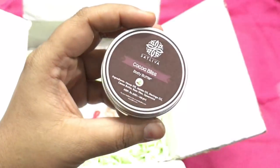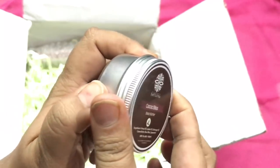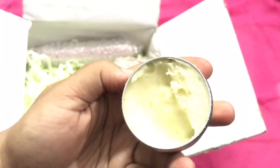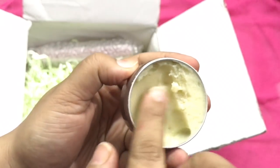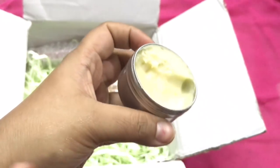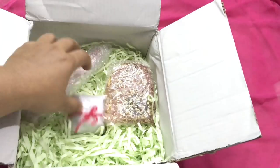The next product is Satliwa's Cocoa Bliss Body Butter — 40 grams in quantity. It comes in a very beautiful aluminum tin. I really like this one. The fragrance is amazing — like bubble gum or fresh boomer, a very fresh scent. It is very hydrating and oil-based body butter, as you can see. For dry skin it is actually very good. I am really liking this product.